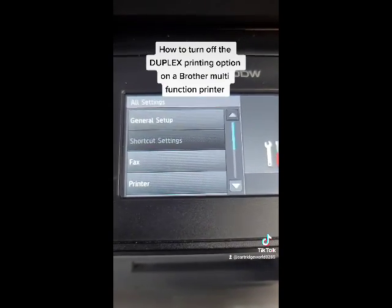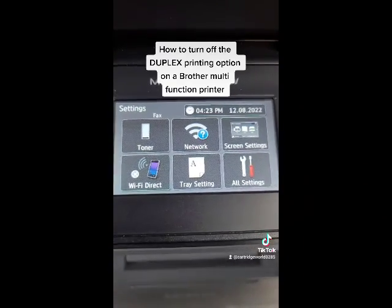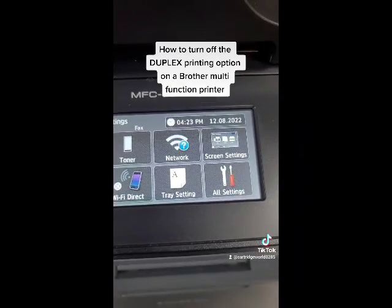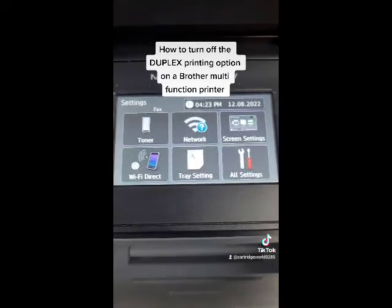This process will work. Let's go back to the main screen. This process works on the 5700DW, the L5850, the 5900 — basically any Brother printer that has this touchscreen right here.